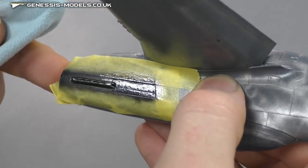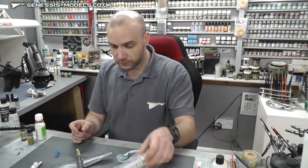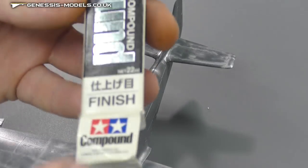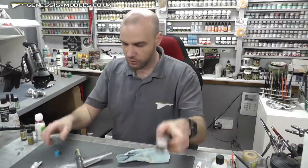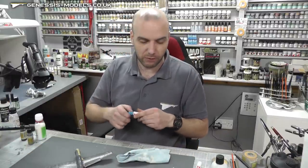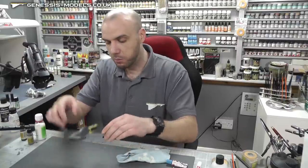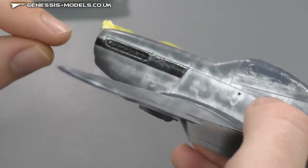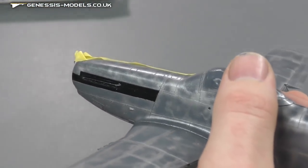Buff off all that residue with a clean part of the cloth. Once done with the Fine compound, come along and repeat the same process with the Finish compound, which gives it that final really nice shine. It pays off to spend the time and effort — keep polishing and buffing and you should end up with a nice high gloss finish that will really come out when we put the main coat on.